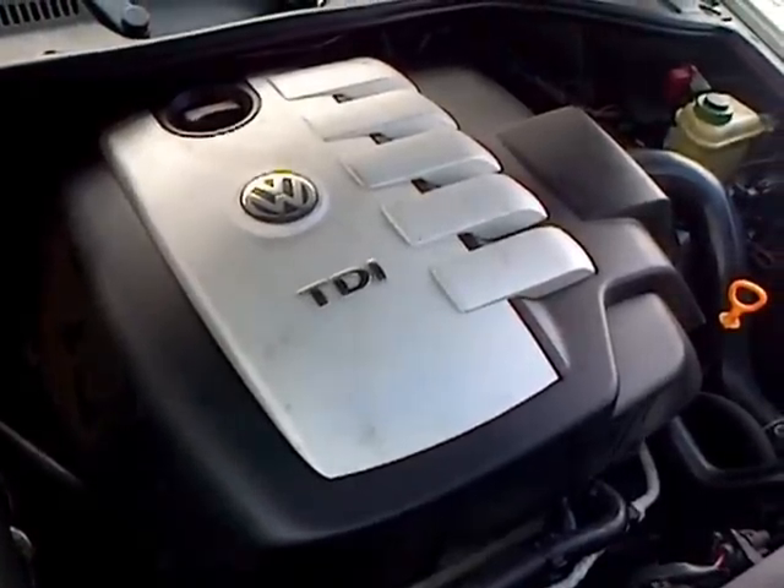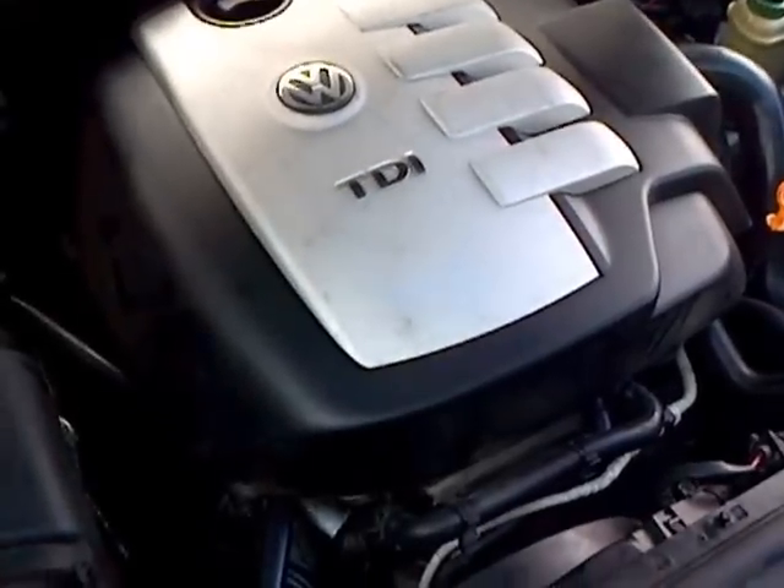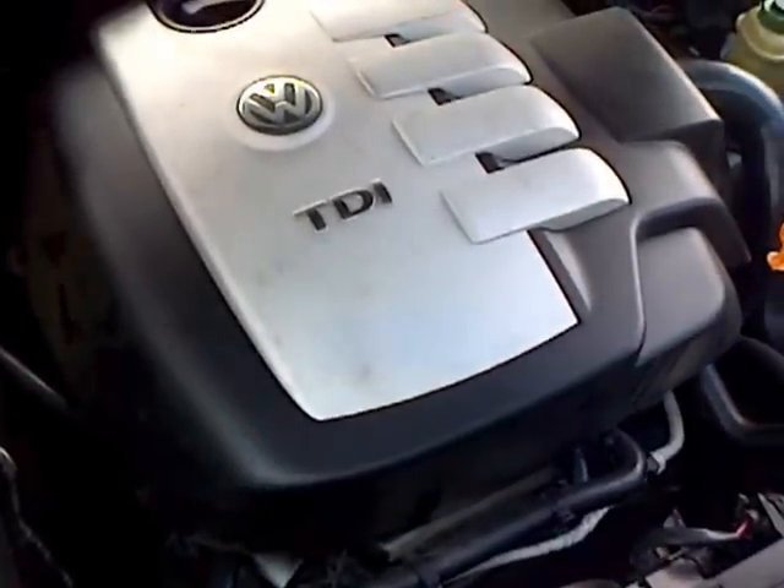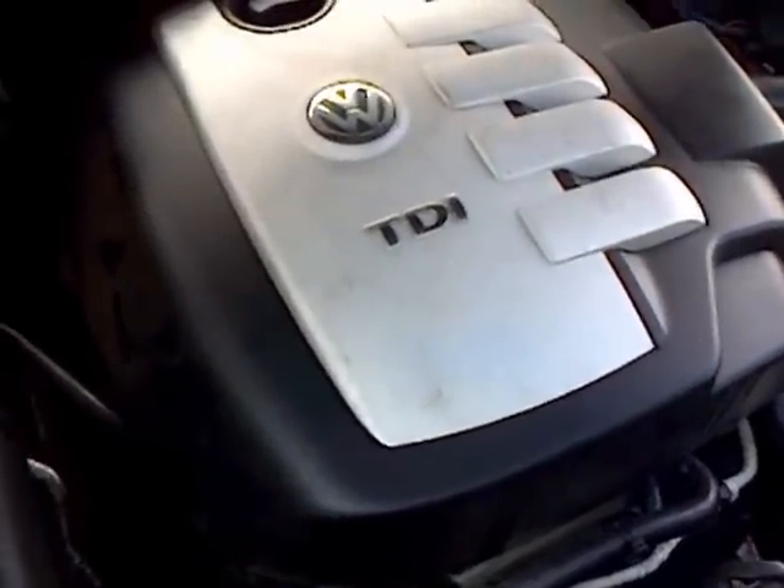This is a 2005 2.5 Touareg R5 TDI and we'll talk about the EGR system. While you're here, have a look at this pipe here to make sure it's not chafed through from the engine cover. I've ground a piece here to give some extra clearance so it doesn't chafe through that coolant pipe.